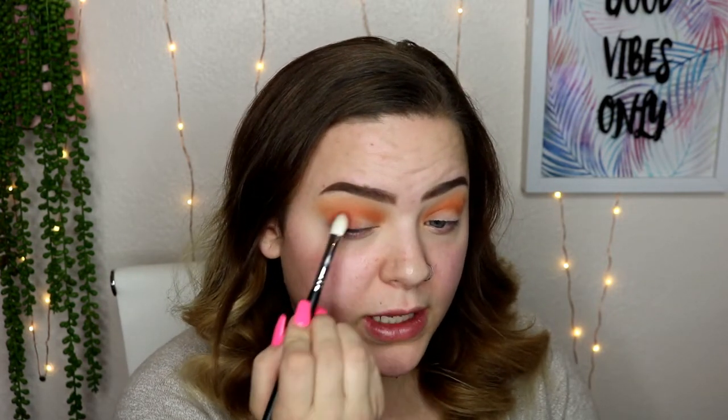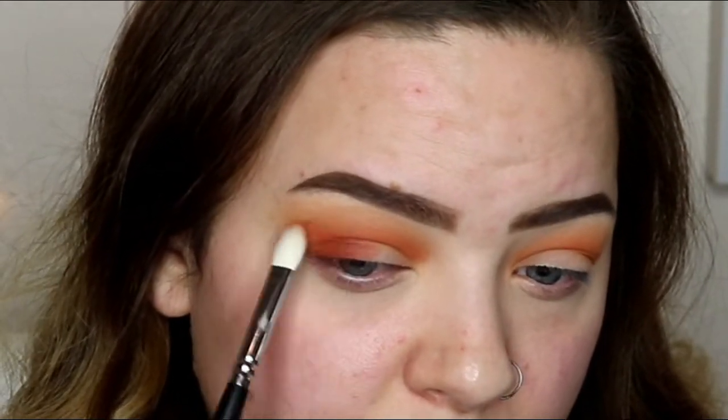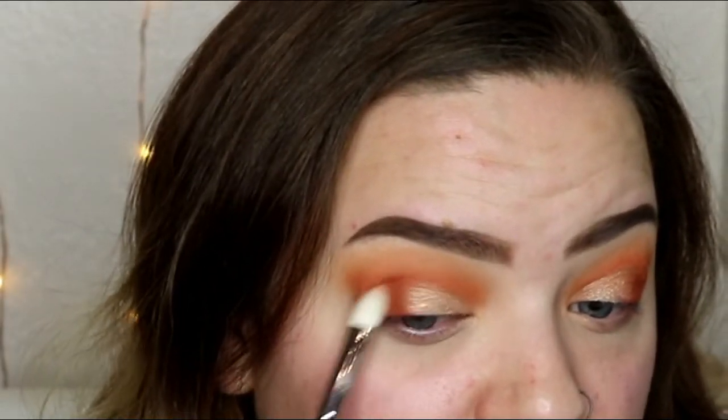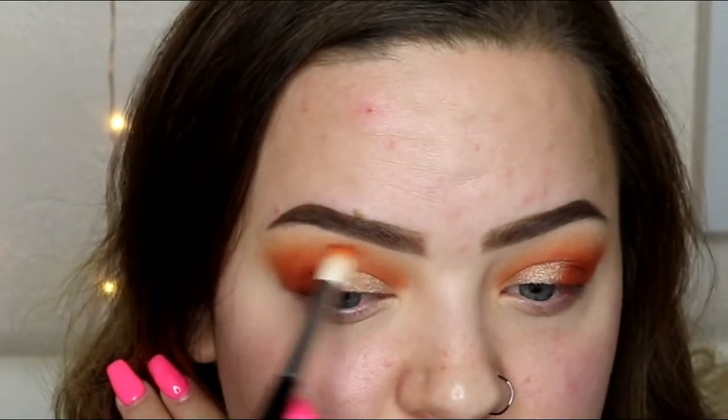That turned out a lot more orange than I was expecting. Next, picking up 10% Off on a Morphe M433, I am just working that in the outer corner. Then I'm going to pick up Face on a packing brush, spray that with a setting spray, and put that all over the inner half of the lid. Taking that brush with 10% Off, I'm just going to blend over those edges.